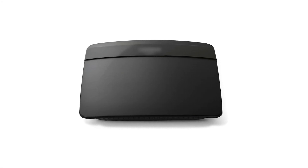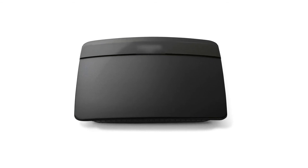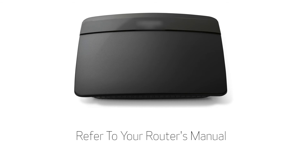Most often, this means your router's name, password, or other settings were changed. For more information about your router's settings, please refer to your router's manual.